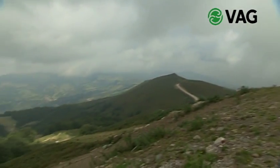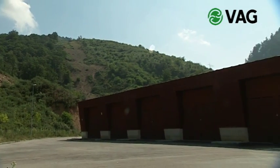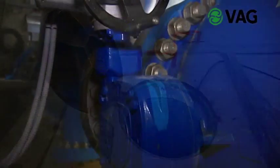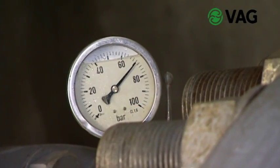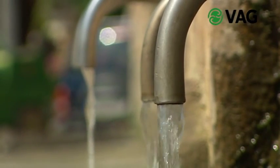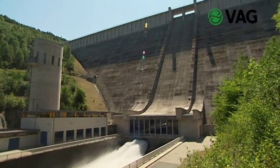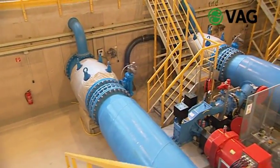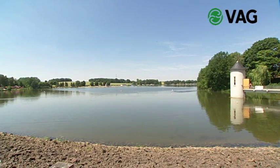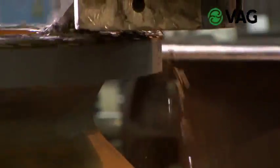Here in a water supply pipeline in the north of Spain, VAG plunger valves with a nominal pressure of PN100 have been installed because of the large differences in altitude and the resulting high pressures. Ricoh plunger valves are suitable for many different applications: as bottom outlet valves in a dam, as flow control valves or pipe burst safety devices, as pressure and level control valves, and also as purging or draining valves. Properly designed, VAG plunger valves operate cavitation-free for decades.